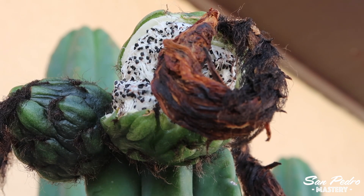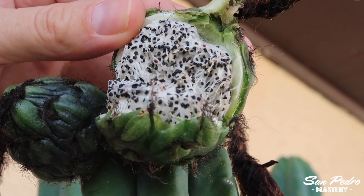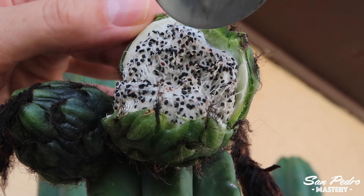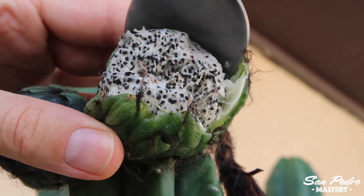You have to wait until the fruit opens before you can harvest it. First, you remove the dried flower in order to have better access to the fruit. Next, you scoop out the pulp with a spoon. Fruit can vary in size — a smaller fruit can contain just a few hundred seeds, a larger fruit a few thousands.